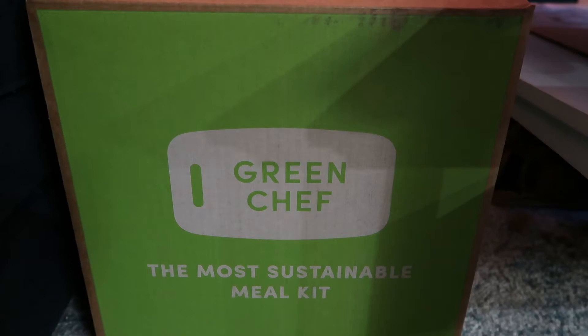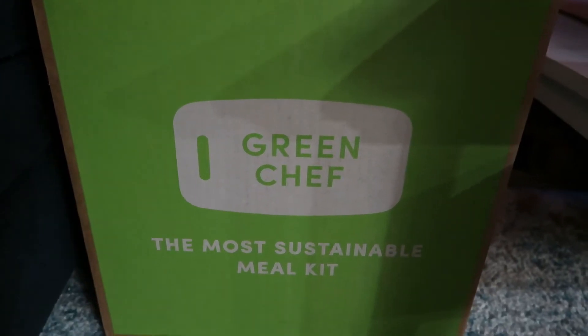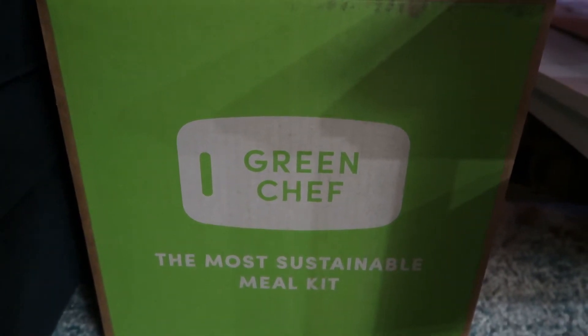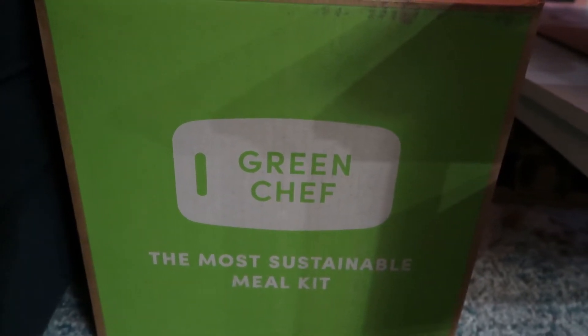We're going to get into this box and show you what we got. So this is the box that it comes in — it's a cute little tiny Green Chef box. It's very heavy because it does have dry ice, similar to Imperfect Foods. It says 'the most sustainable meal kit, Green Chef.'